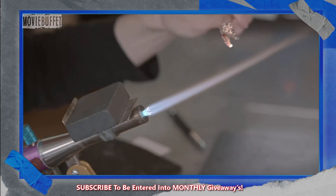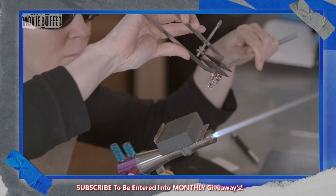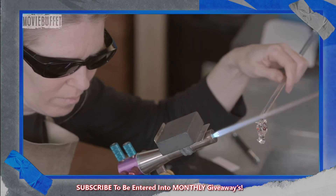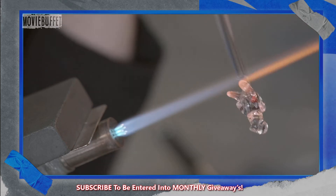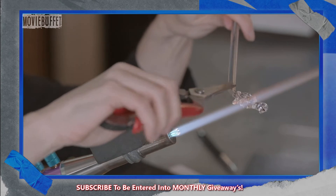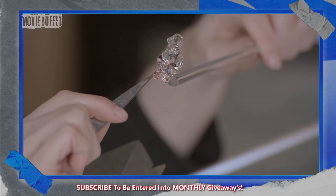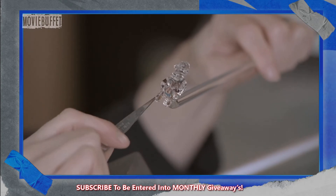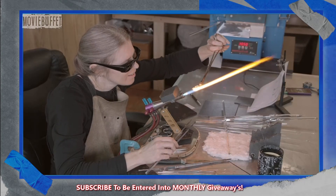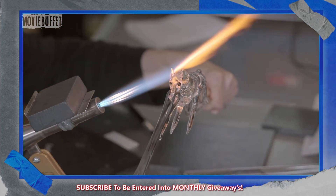Using a tool called a masher, she pinches the ears to squeeze them thinner. She heats them again, and this process can cause the ears to stick together, so she cuts them to separate them. She curls the ears using tweezers and tweaks their position on the horse's head. She then melts the base of the head to the body, and they become one.